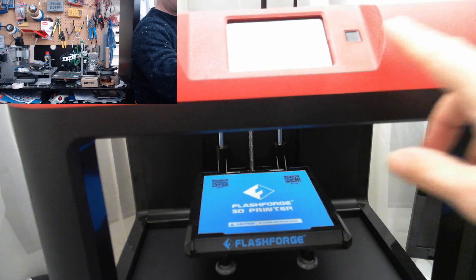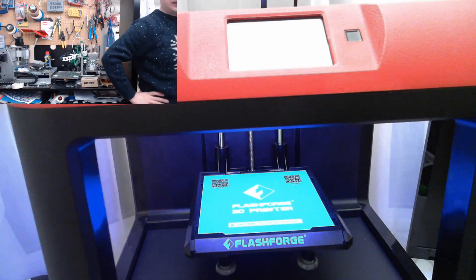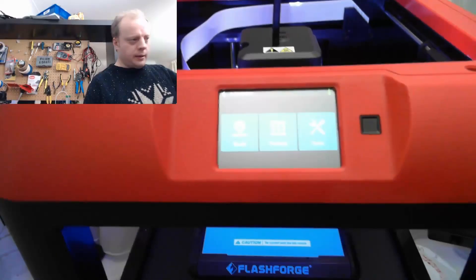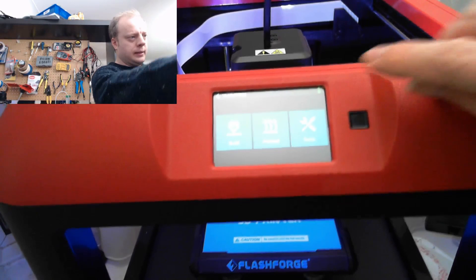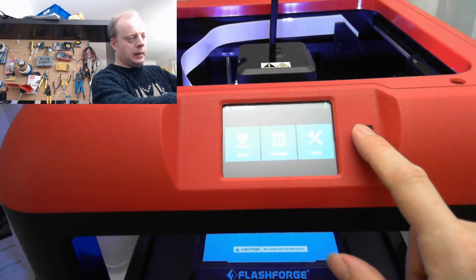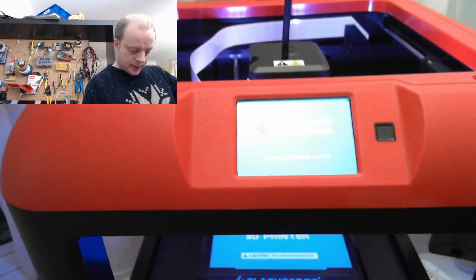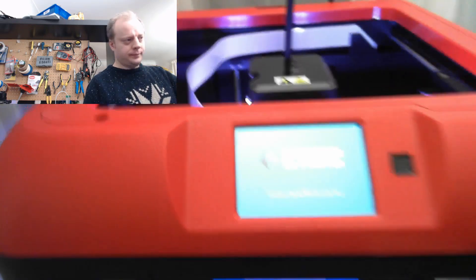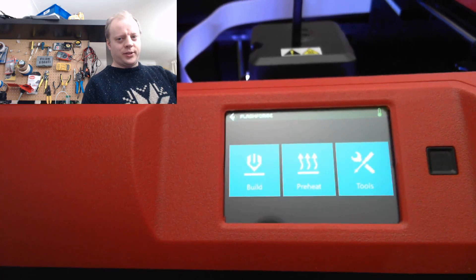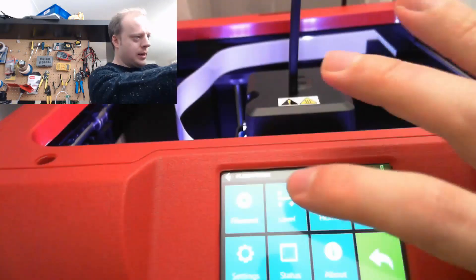We have a lot going on up here. We have activity — we have some life! There's a touch screen menu on that, and there's a little temperature indicator up here. Is that power button a soft power or a hard power? Soft power. I guess the next thing I need to do is go and do the leveling. Tools — level.